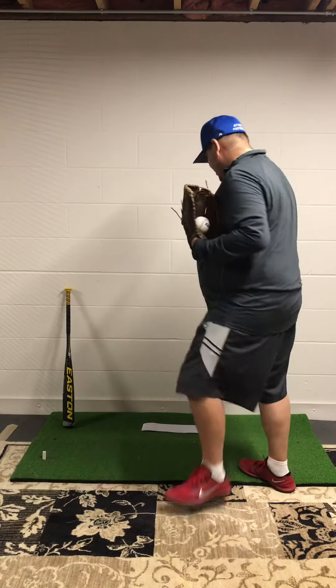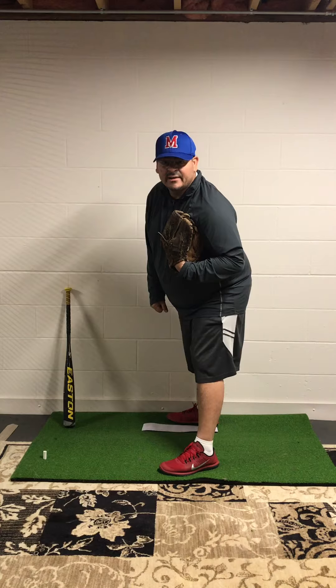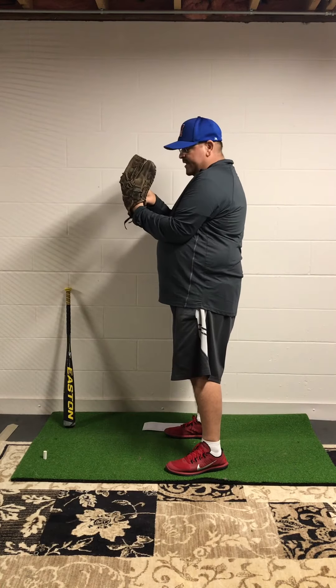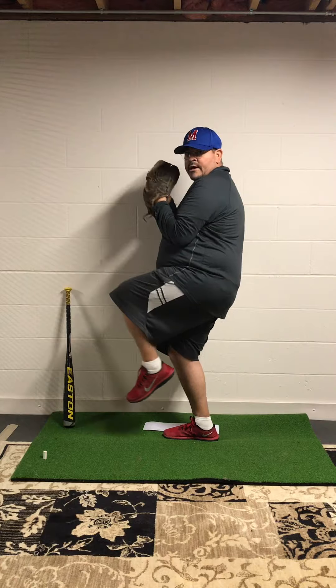So there we go. We've got the look off the mound. Touch the mound — or rubber, however you want to call it. I come to my set point. I'm looking. Hands high. Gripping ball. Lift and hold. Explode. And finish. Boom.